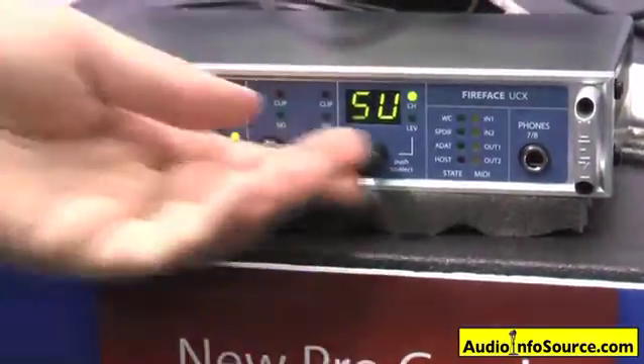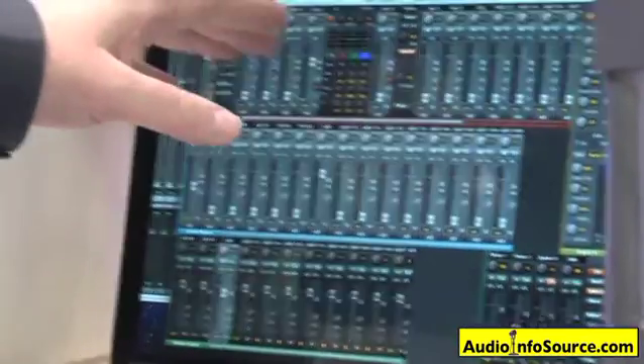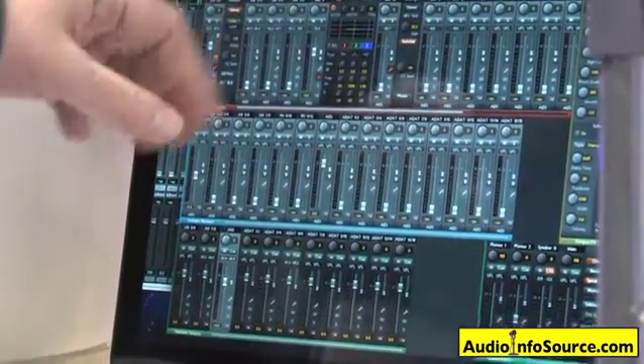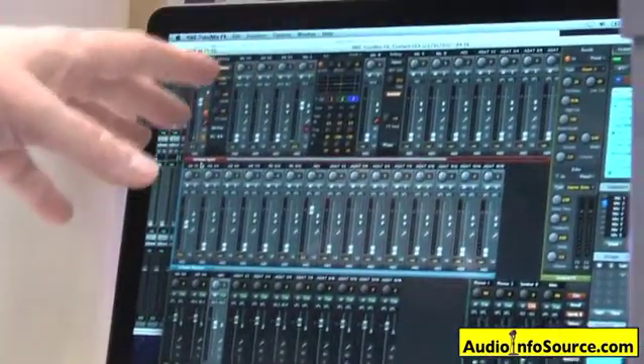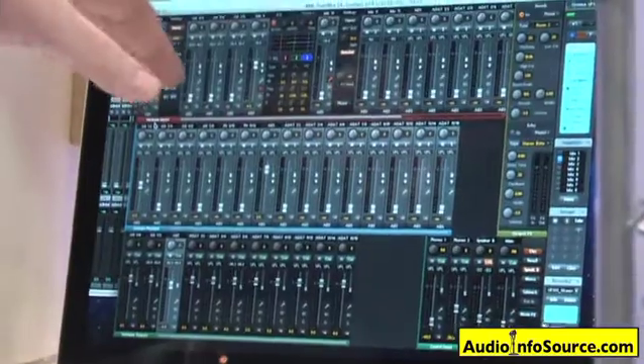The level controls are all controlled via the front panel. TotalMix, which we have over here, is the software control panel on the computer side. It allows you to access all the EQ, compression, and reverb that's built into the hardware that's latency-free. So you have a full-fledged digital mixing board available in the unit.